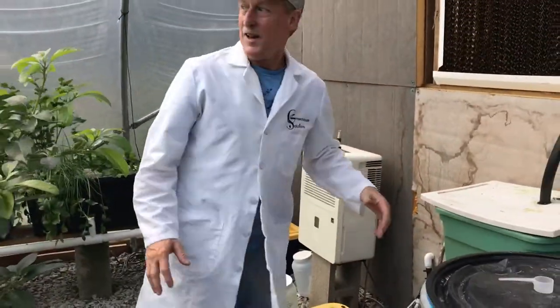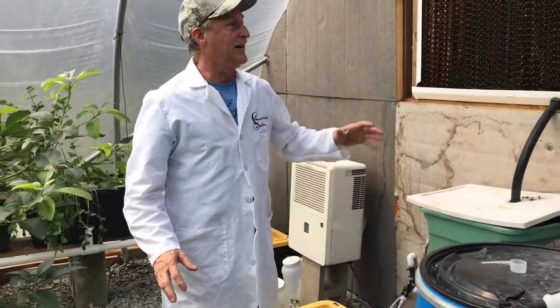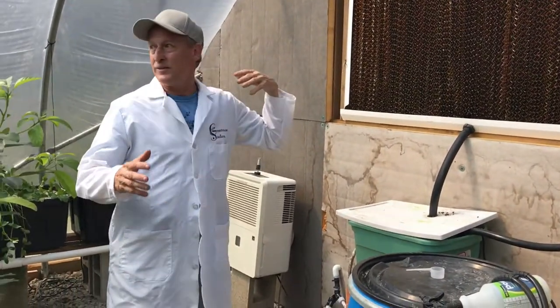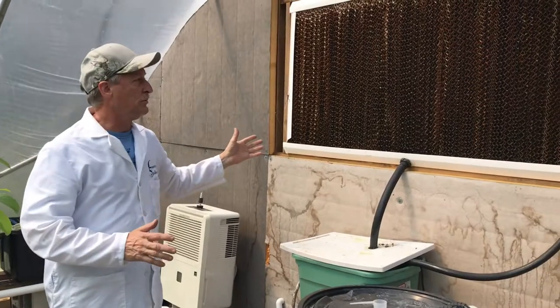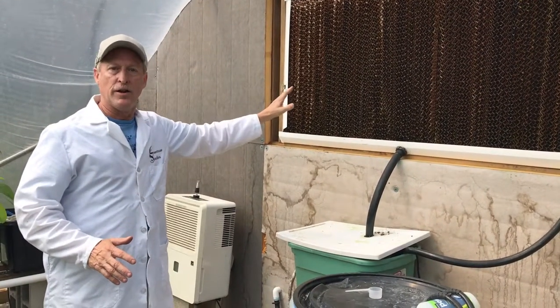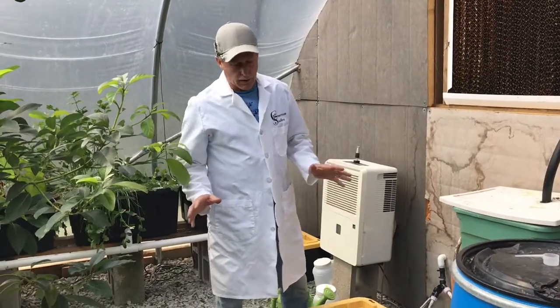By the way, it's 95 degrees outside, but we're doing this by our air conditioning. This is how we keep all of our greenhouses cool — it's just a water wall. There's a whole video on that, so watch for it. All right, when it comes time to water...